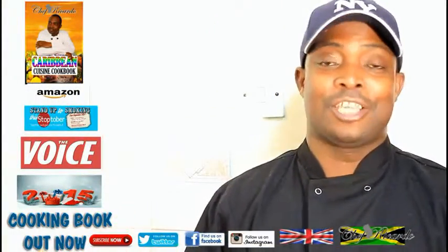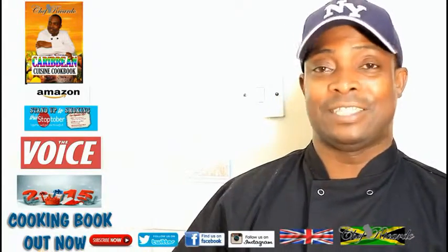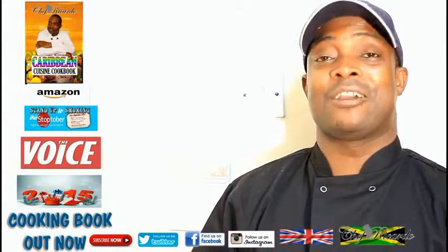Welcome back in the kitchen one more time with Chef Ricardo's cooking program. Today we want to show you how you can make yourself a nice little simple carrot cake at home, basically just for the kids and the family to eat some carrot cake after school or after dinner.